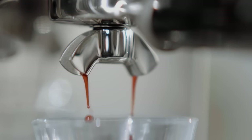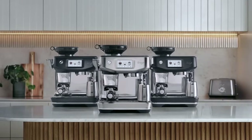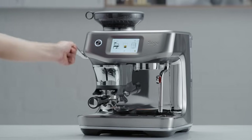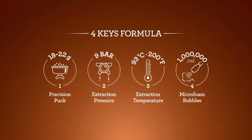We've taken the best elements from our widely successful Barista Touch but added a whole lot more. Our new machine is stylish, with luxe design, colour and chrome accents — it adds a premium look to your kitchen. It's also compact, and to achieve third wave speciality coffee it has the same fundamental elements as a commercial espresso machine, what we refer to as the four keys formula.